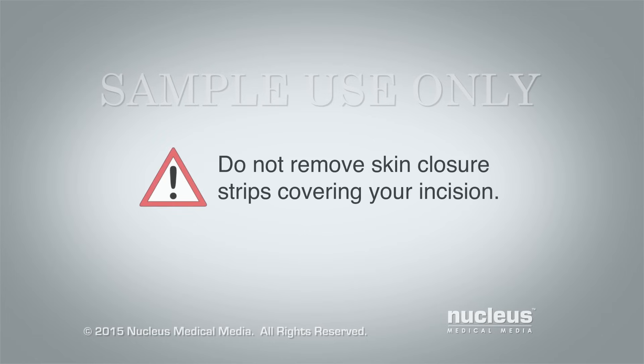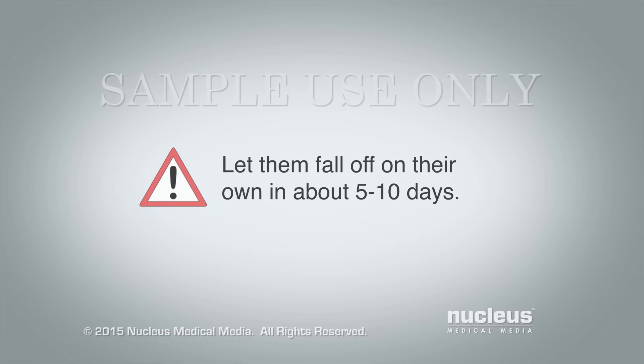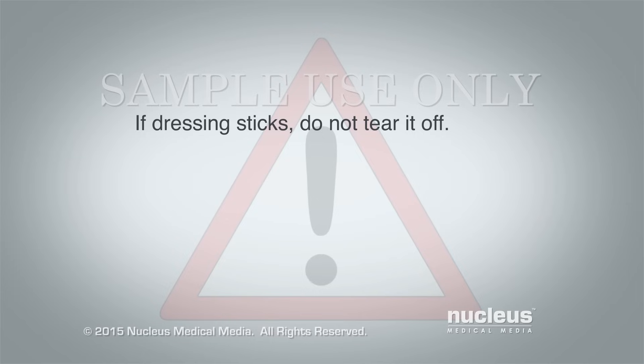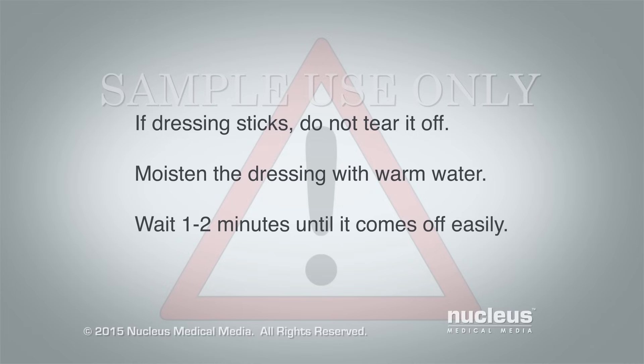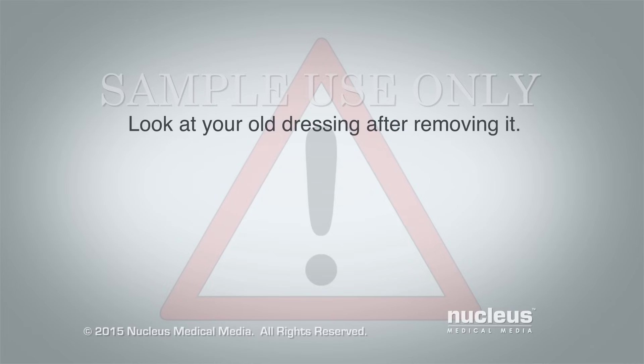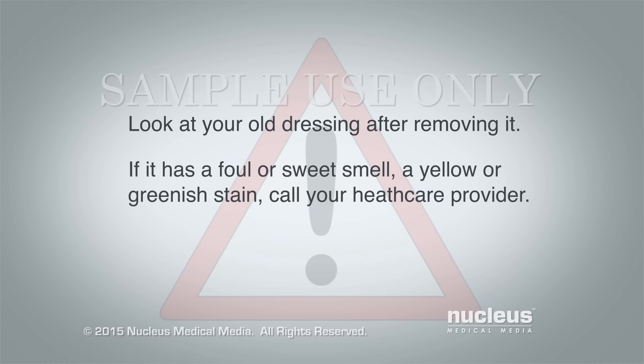Do not remove any skin closure strips covering your incision. Let them fall off on their own in about 5 to 10 days. If your dressing sticks to your incision, don't tear it off. Tearing it off may cause bleeding and delay healing. Moisten the dressing with warm water and wait a minute or two until you can easily remove it. Look at your old dressing after you remove it. If the dressing has a foul or sweet smell, or it has yellow or greenish stain, call your health care provider.